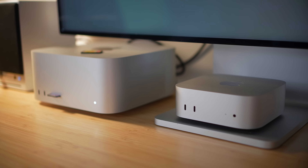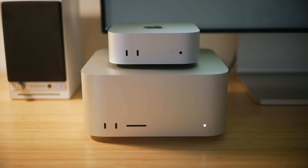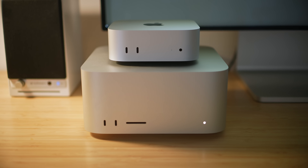As a machine targeted towards creators, I would have loved to see an SD card slot on the front — or anywhere, for that matter. Maybe that would make it too similar to the Mac Studio, and there needs to be some distinguishing factor between the two. Essentially, it's a Mac Studio Lite in terms of design, in my opinion.